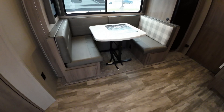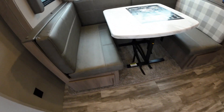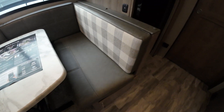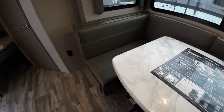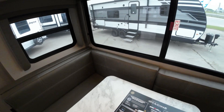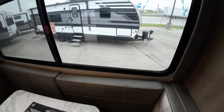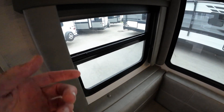Freestanding table — you can move anywhere you want. This little ottoman here pulls out and that's storage as well. The backrests, as you can see, are reversible. Great big windows that all open up 50% for you. And blackout shades throughout.